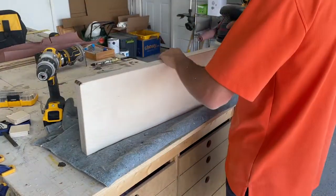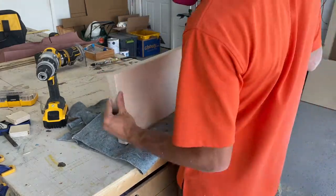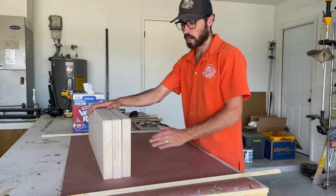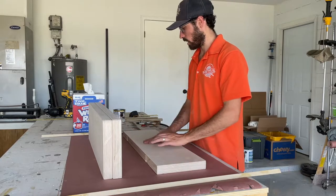I sanded everything smooth with 150 and then 220-grit sandpaper on my orbital sander, making sure to hit the corners really well to get rid of any burn marks left by the router. The plywood was relatively smooth to begin with, so 150 and 220 was all it needed.